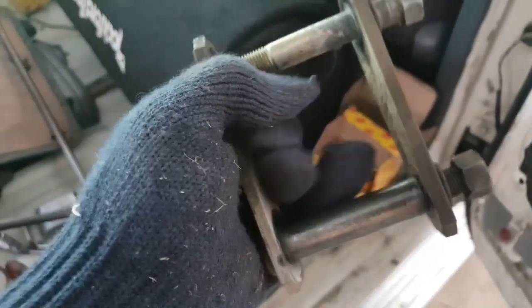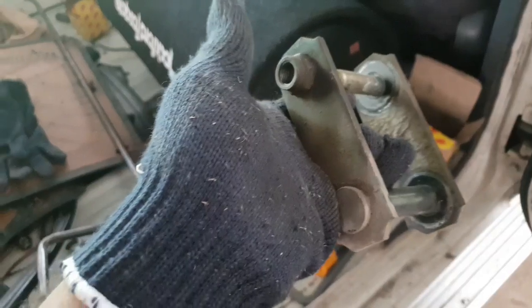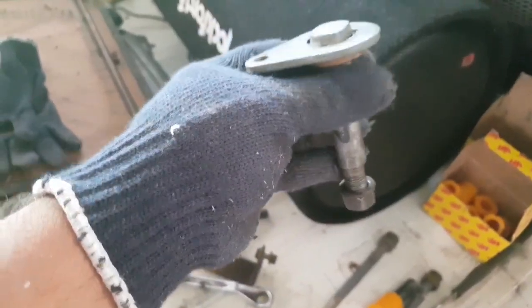These are the rear shackles which are looking fine, and I'm not going to replace them because the shackle is the original and it is fine. This is the front leaf spring holding bolt.